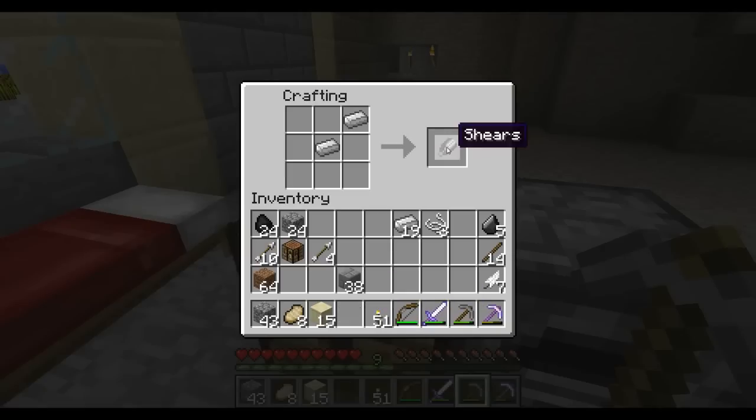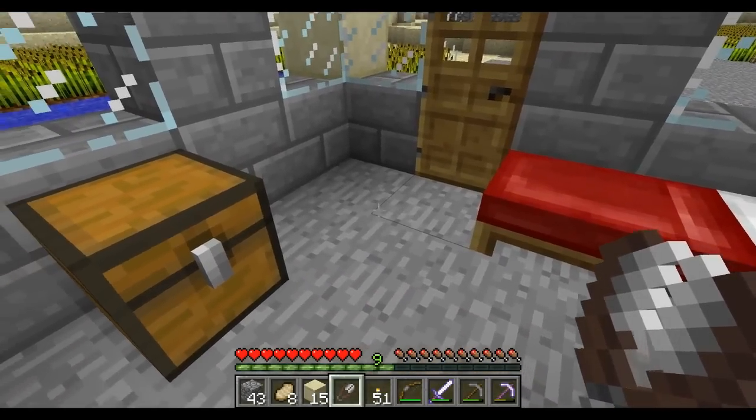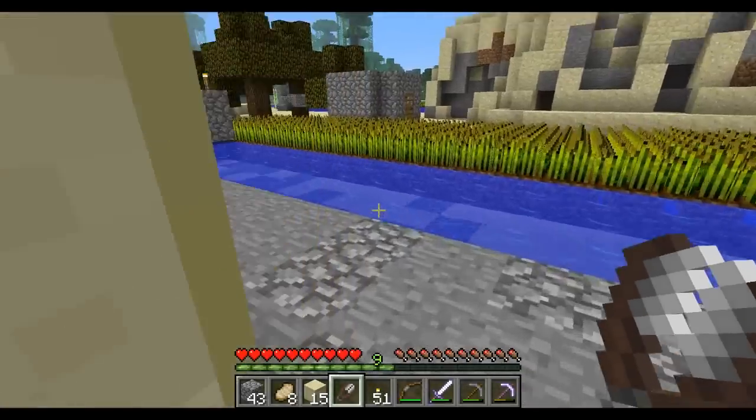I'll put the shears down here and let me select the shears. Here they are right here. Now let me go out and get some sheep to shear.